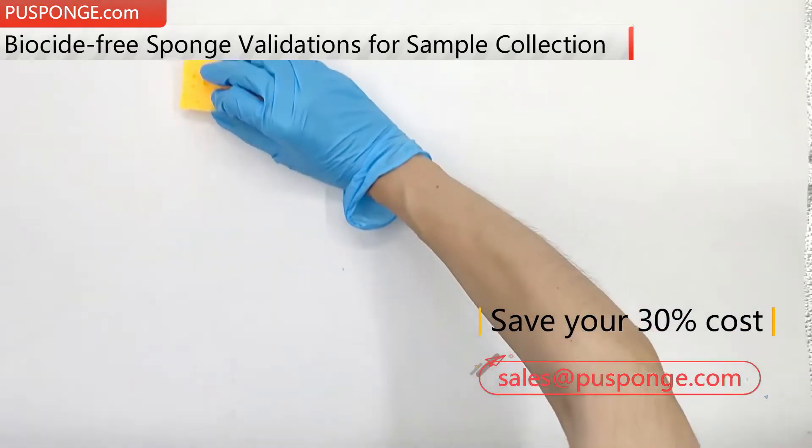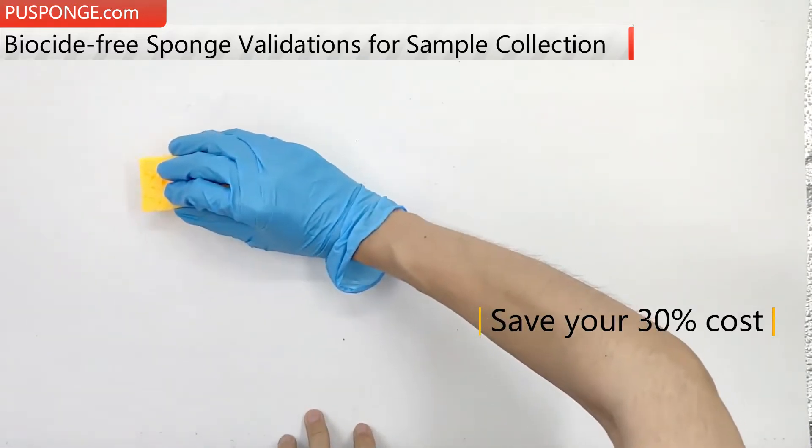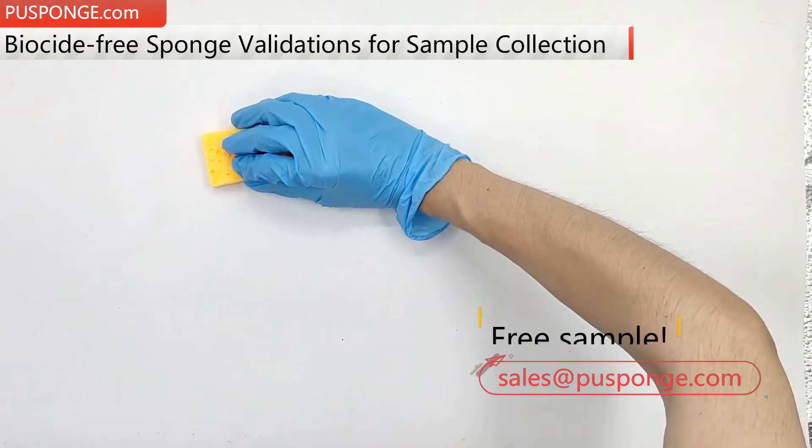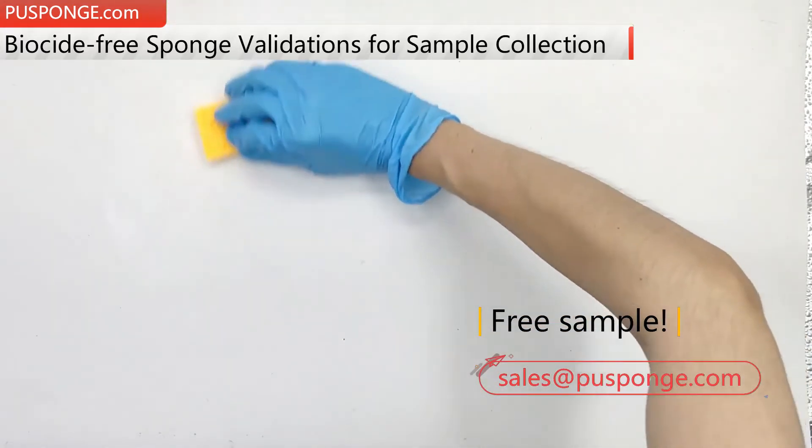Q-Sponge cellulose sponges are developed and produced entirely by ourselves, with performance as close to identical as 3M's. However, the cost is just about 70% of 3M's.